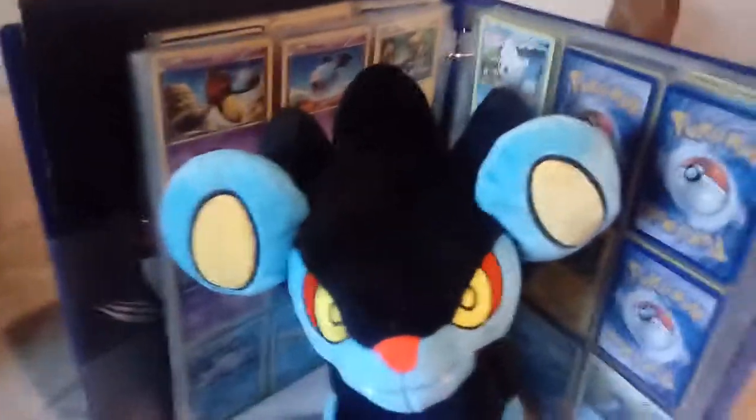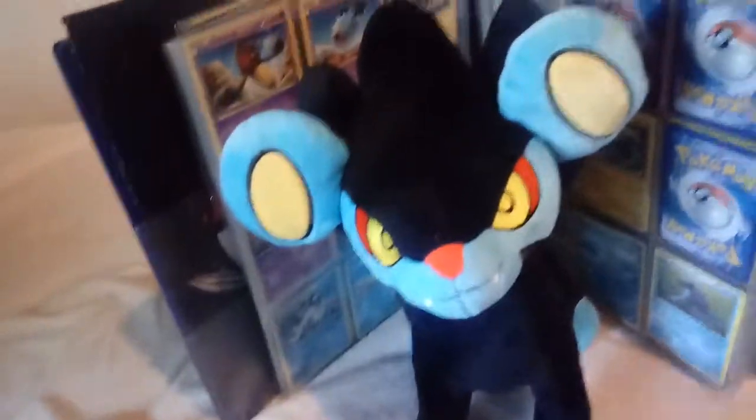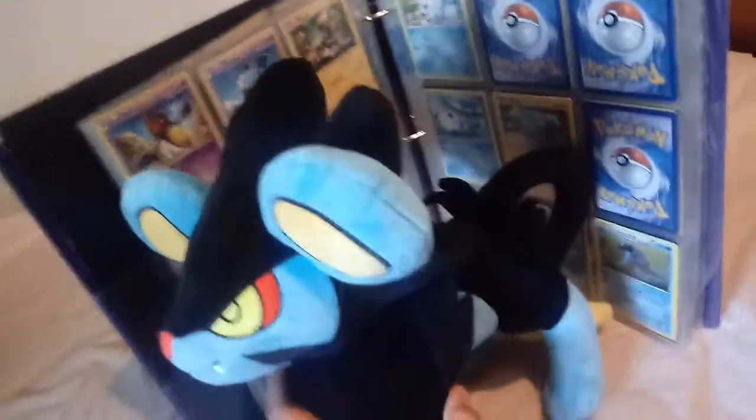What is up guys, Megaboy073.2 here, and today we're coming with a bigger review than usual. This is a big plush — a Luxray plush. Now it's not officially made by Pokémon, but man, this could be better than some of the official products. This thing is amazing. It tells a little pronunciation problem I have, but let's get into the review now.